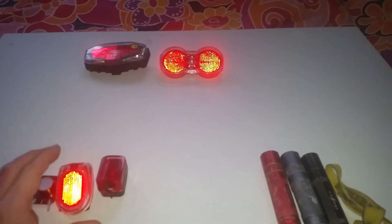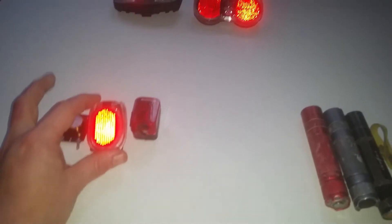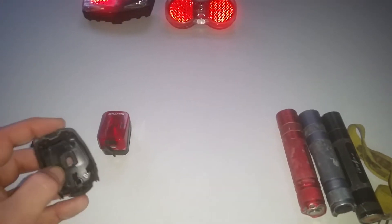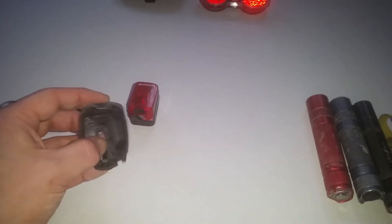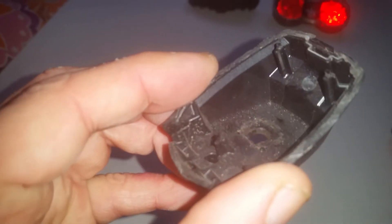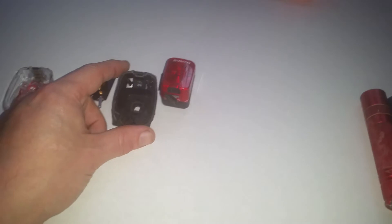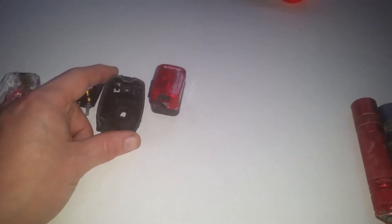First of all, the tail lamp is the Busch & Müller Secula. I had to cut this open because when I wanted to remove it from the fender, I couldn't. The bolts got loose, and you can see the plastic surround is gone — it was broken off. It's a problem with non-stainless steel bolts; at least they should be brass or nickel-plated brass.